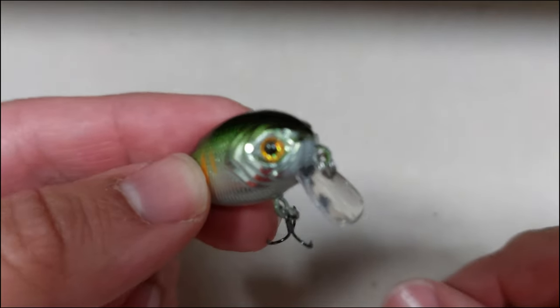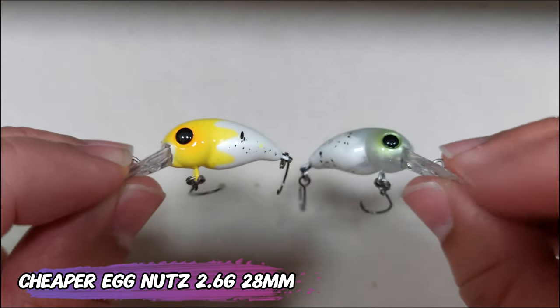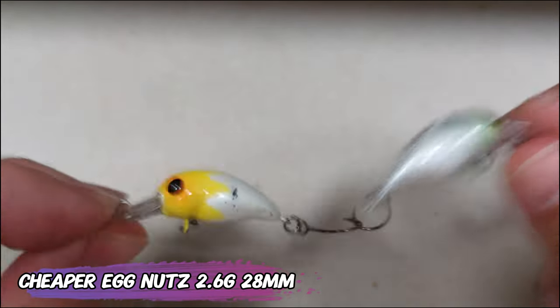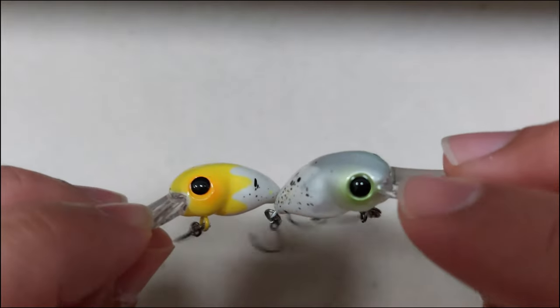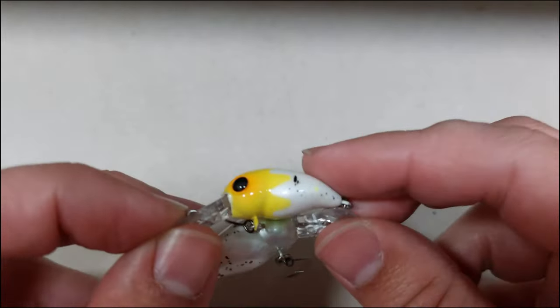Continuing the trend of cheaper than Letoio, I found the egg nuts that are already featured on the channel — cheaper also. This is a 28 millimeter, 2.6 gram crank. They will dive a good amount, around one meter, and they rattle. They look like ice cream, so candy for fish!